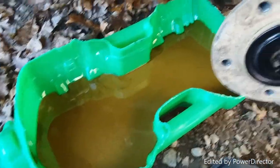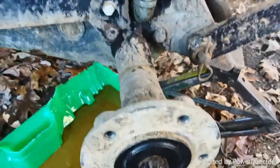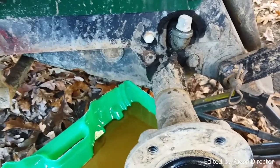Now I've got to get this out of the way. Spilled a whole bunch, but it'll be fine. I'll clean everything up with some brake cleaner, and hopefully we will be good to go.